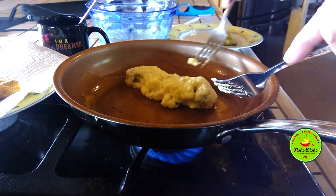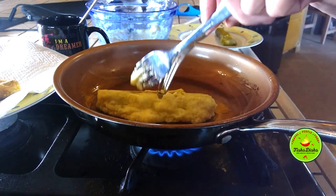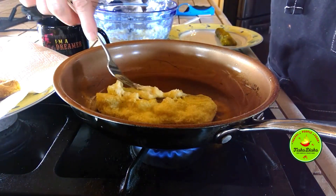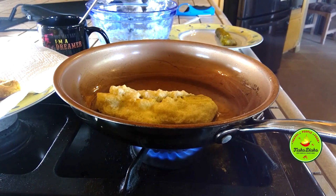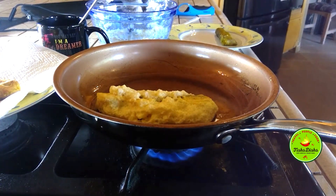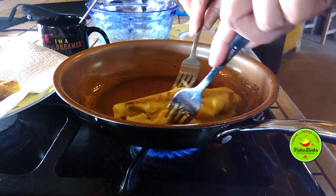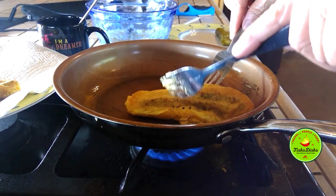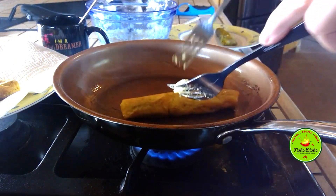You just gotta make sure you don't want it to burn — that's the key thing. See how it's cooking? Flip it — watch, it came off a little bit, so I'm going to get just a little bit of butter. See what it looks like? Pretty good. Some people like to use flour, I don't. Just cooking it — you just gotta be careful not to burn it. There it is.